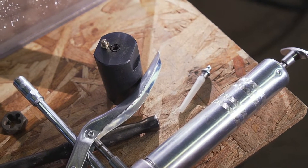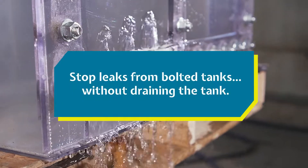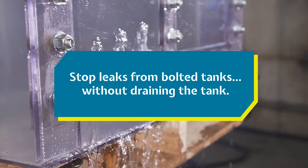Welcome to the Bolt Boss how-to guide. We're about to show you how to fix your leaking tank so you won't have to watch your money slowly trickle into the ground, never to be seen again. Let's get to work.